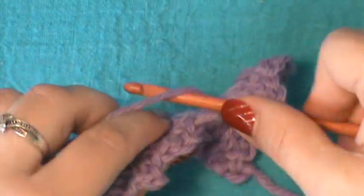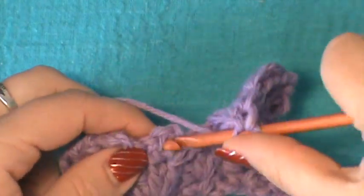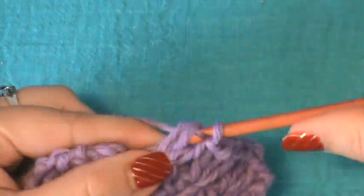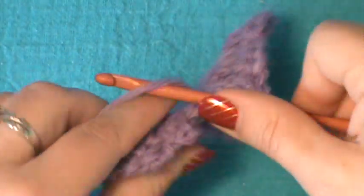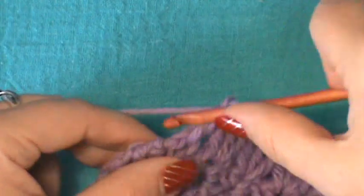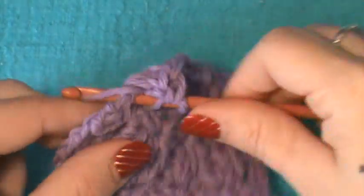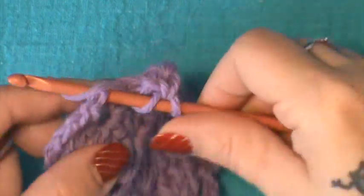I think this is one that would be very beautiful changing color — with the shells in one color and then the actual making of the points in another. We're finishing up here with the last shell in this row, and you do the double crochet at the end.